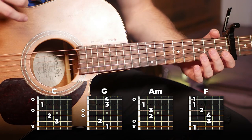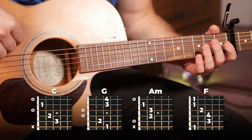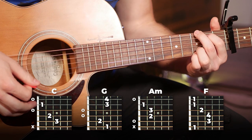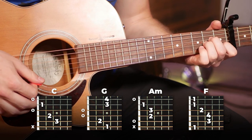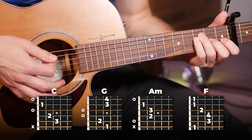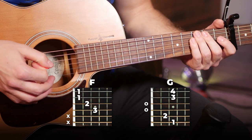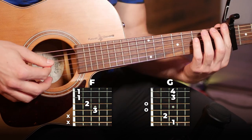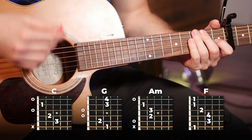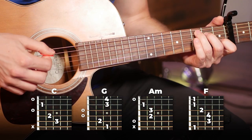Now moving into the verse, it's going to be very similar. Our first four chords are going to be C, G, A minor, and F — just like the intro. Then we're going to play that again, except on the last two bars we're going to play F and G for one bar each. Here's the verse played slowly for you.